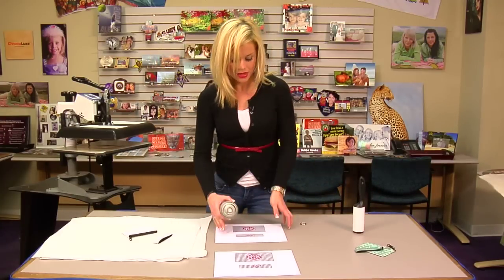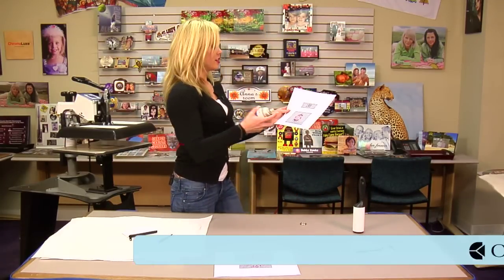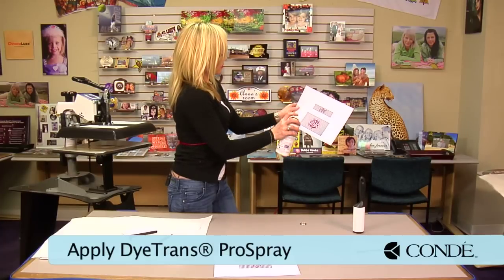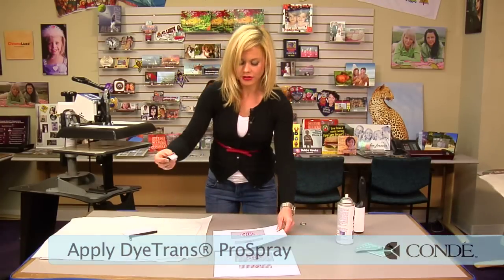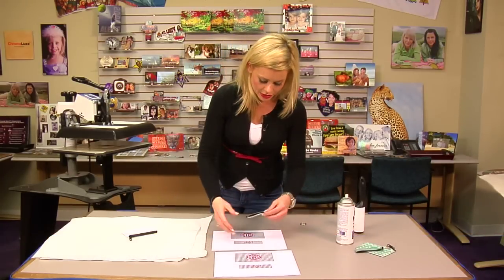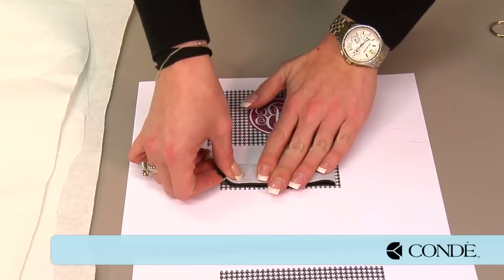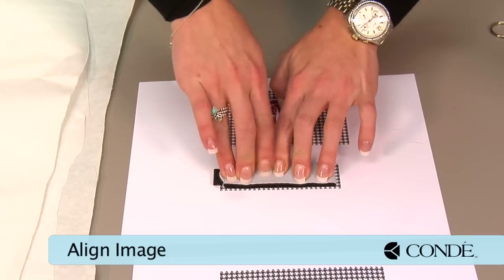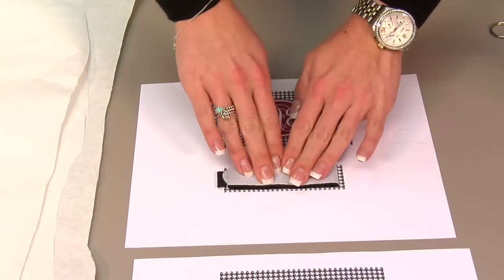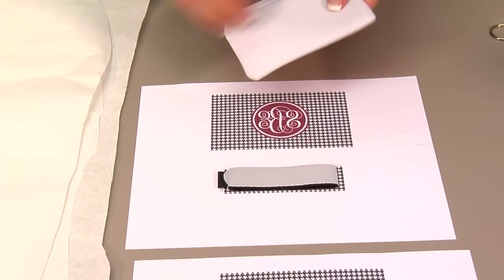Grab our Condi Pro Spray. We're going to lightly mist our transfer and align our substrate with our image. The great thing about Pro Spray is that if you don't get it exactly right the first time, it will let you pick up and replace before you move to your press, so it will give you a nice exact image the way you want it.